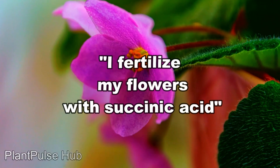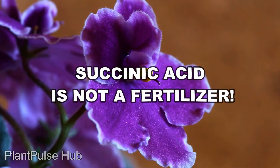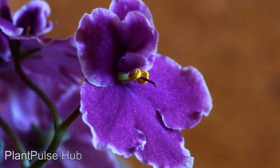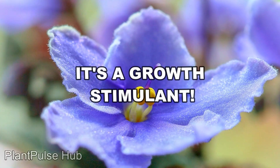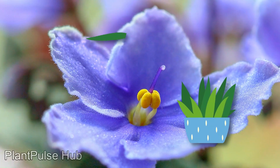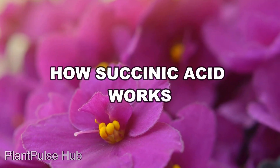You can often hear: "I fertilize my flowers with succinic acid." This is a misunderstanding. Amber acid is not a fertilizer and its frequent use is undesirable, because it is a growth stimulant and over-application can harm your green favorites instead of helping them in their time of need.